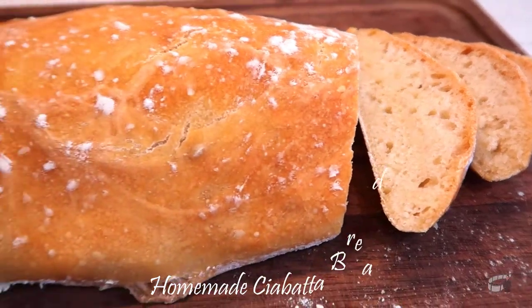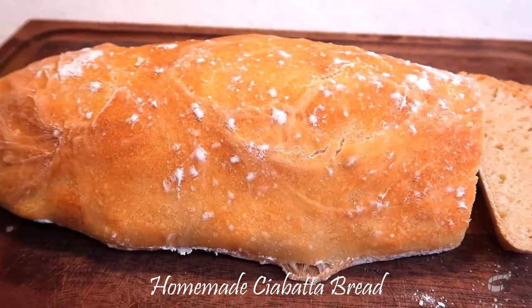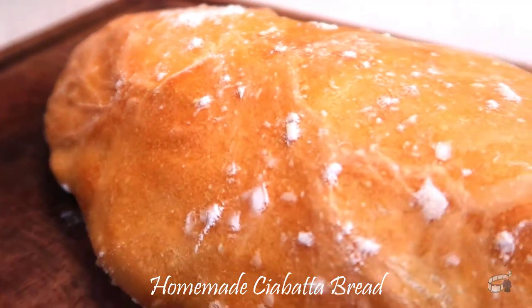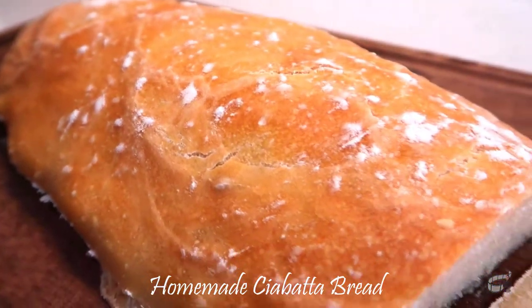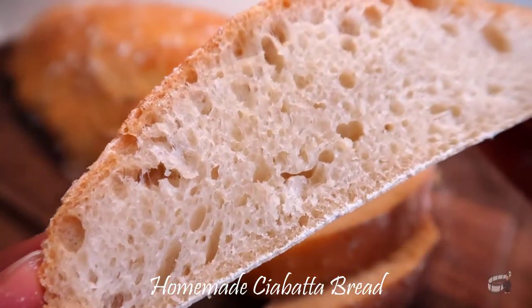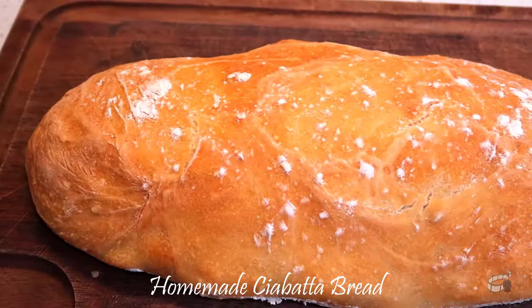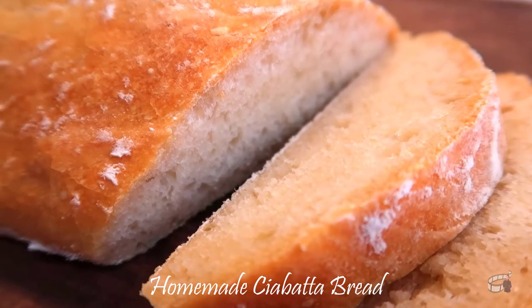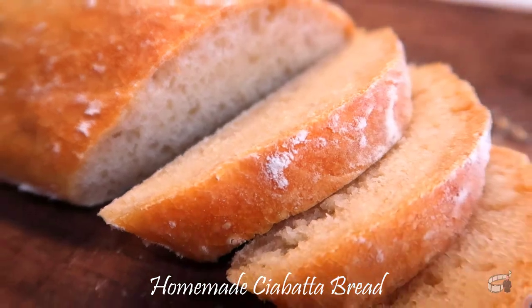Good morning! I'm Equin, and today I'm going to show you how to make ciabatta. Ciabatta is an Italian white bread. Its soft and chewy texture is great for soups or dipping into olive oil with balsamic vinegar. I love this bread for swiping up sauce from my dinner plate. Ciabatta also makes for a delicious sandwich, or simply spread some butter and you'll have a great bread appetizer.